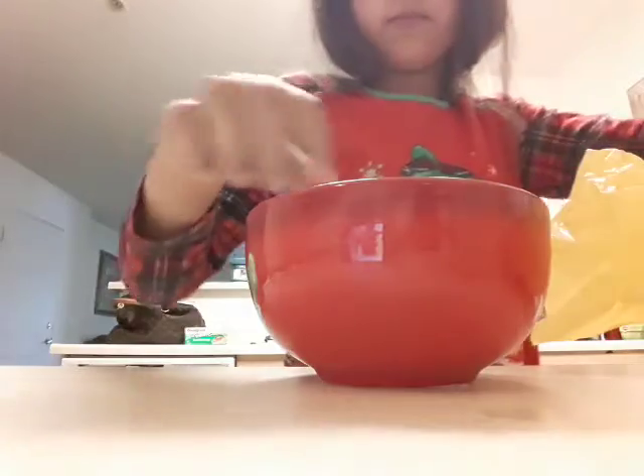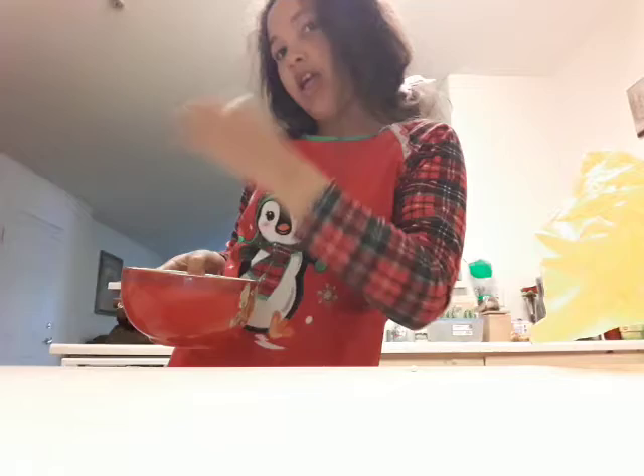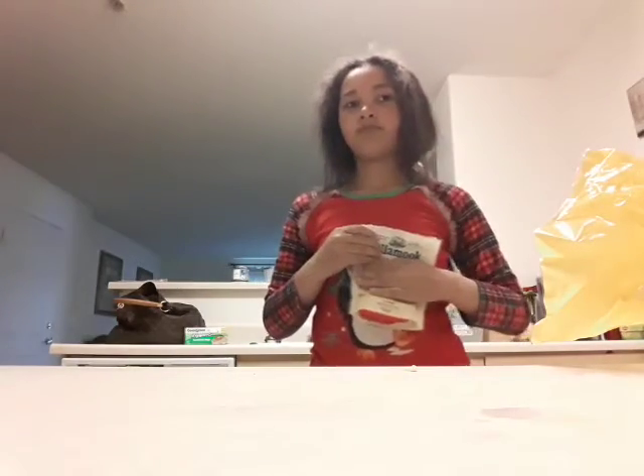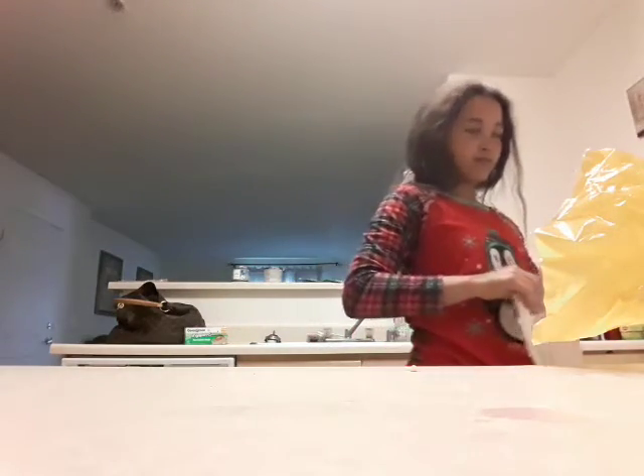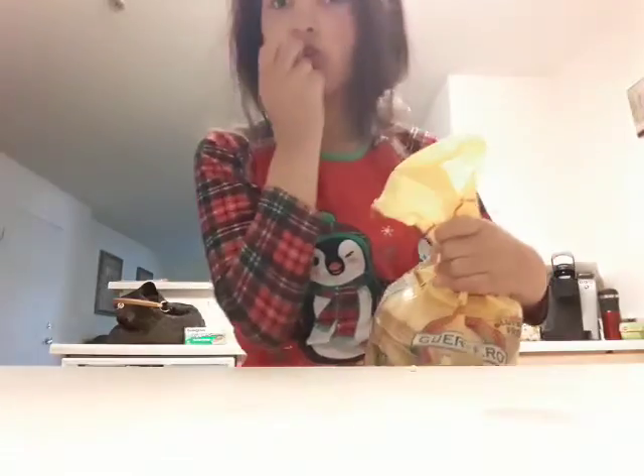I'm getting some of those. Yum yum yum. We'll eat it. Let me just try it off — 30 seconds to a minute. And I guess my mom buys these — like everything. I never thought she was in that store.